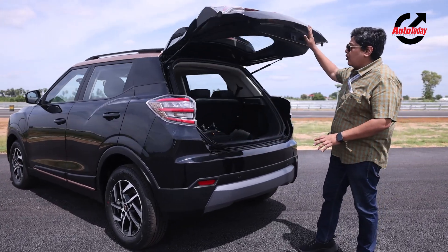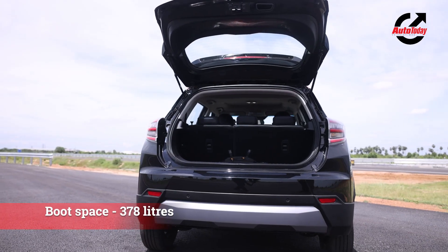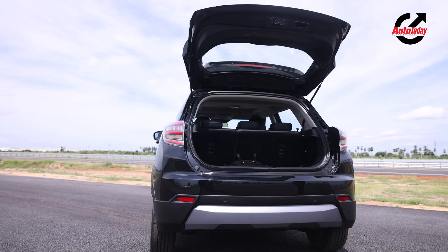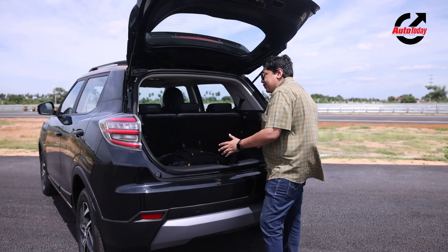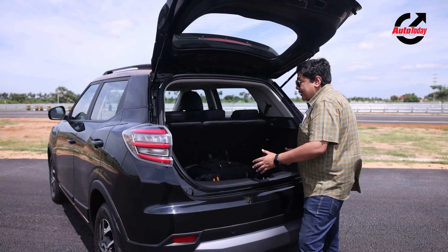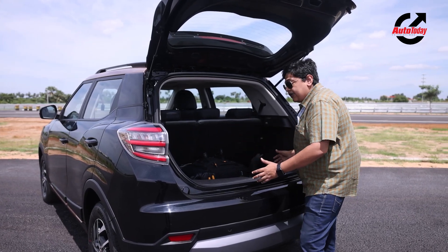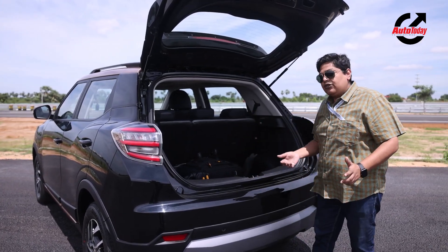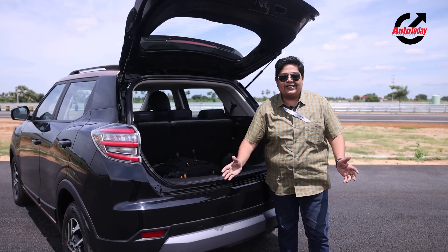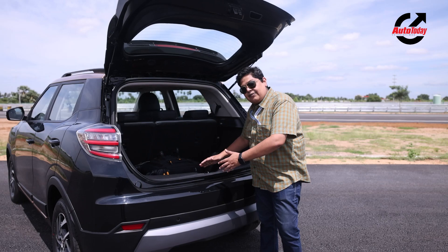If I pop the boot open, you can see a massive boot here — you can have more than a weekend's worth of luggage. As you can see, there is our camera bag here, and in spite of it being in there, there is so much space all around. The only nitpicking is that the loading lip is really high, which was also the case in the older XUV and has remained.